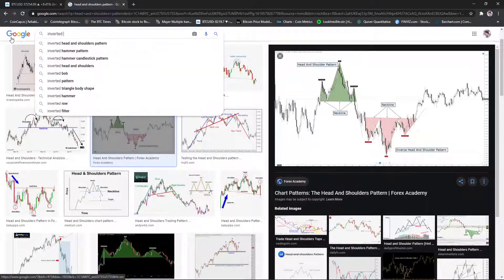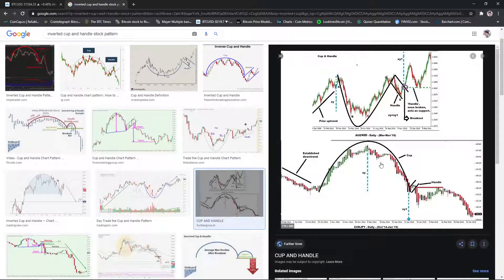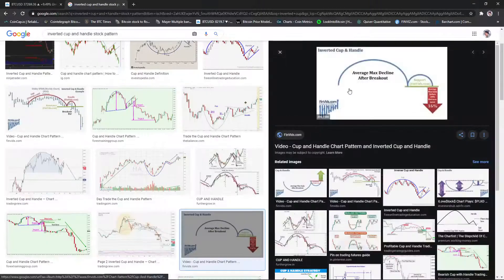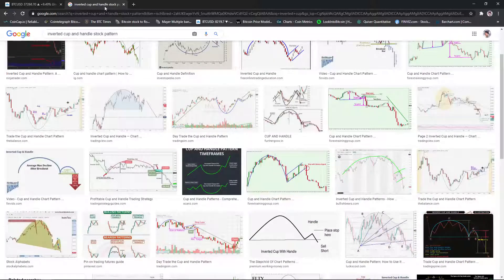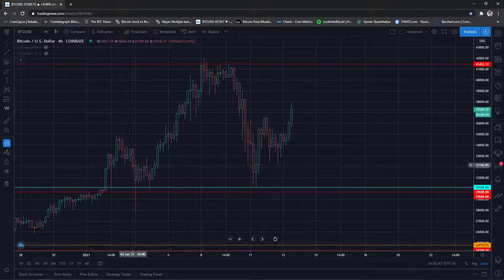I actually use the cup and handle — it's easier to spot. But a lot of people were saying head and shoulders, so this would be drawn this way on the four-hour chart. That was creating a little bit of FOMO, a little bit of uncertainty and doubt. There was a drop in speculation that price was going back to the mid-20s, which was possible — we do have that on the chart.